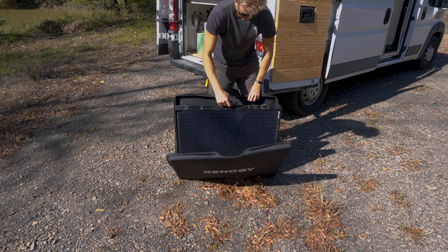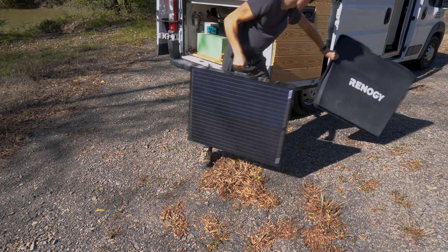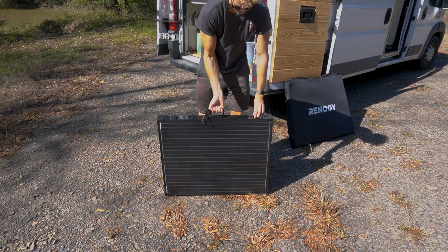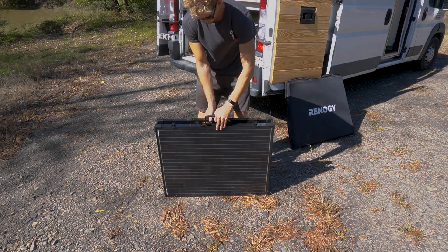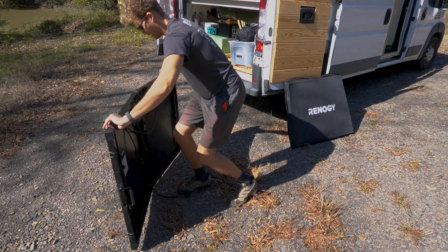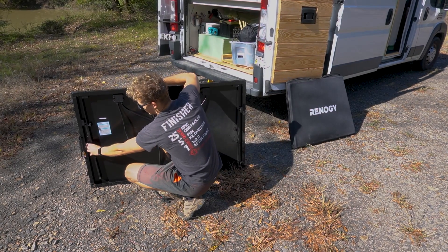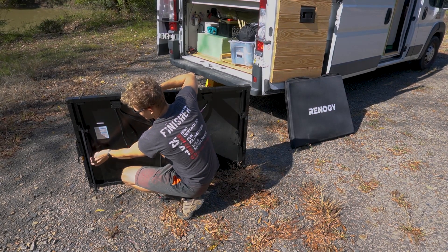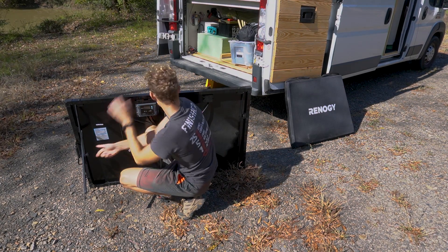It comes with a nice carry case that keeps it out of the elements. Then it really is just a briefcase with a couple of latches — pop it open and the one thing I really like about it is the stand. We can chase both the morning and evening sun with this, which I really enjoy.